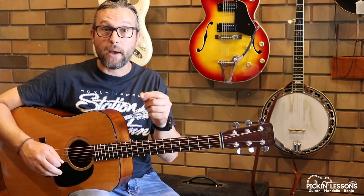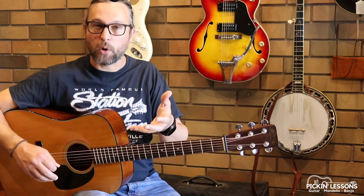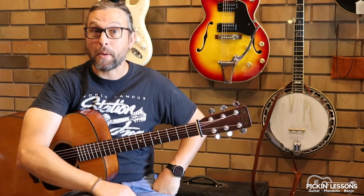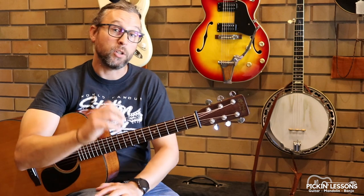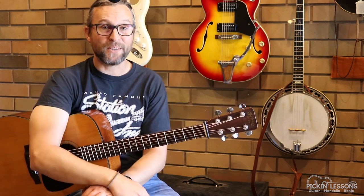At pickinglessons.com we've got a backing track and a play-along track that you can use to slow down and help guide you through your tempo increase with your practice as well. So pickinglessons.com in the member section there — we'll break down part B of this tune, we'll have a look at the melody there. You've got your play-along backing tracks and the tablature of course. So pickinglessons.com — I'll see you there.